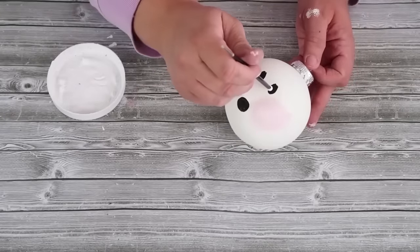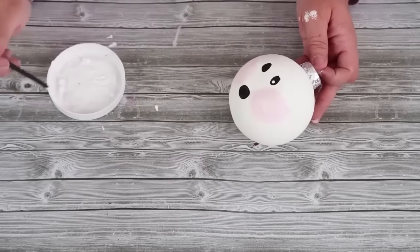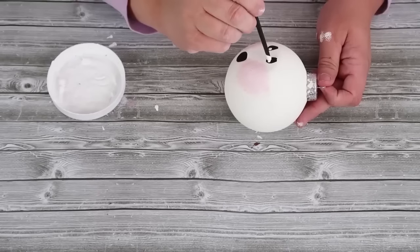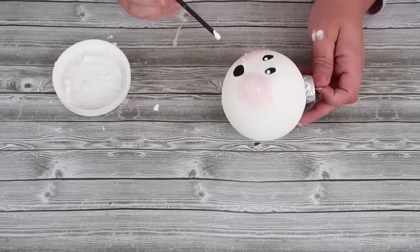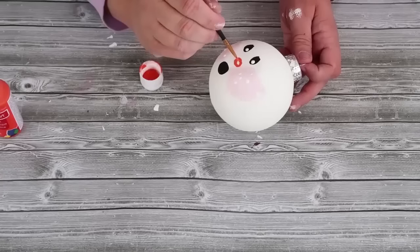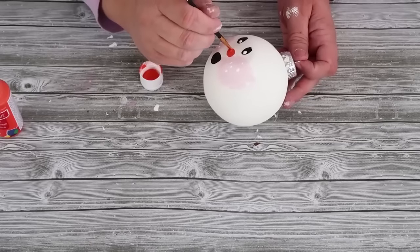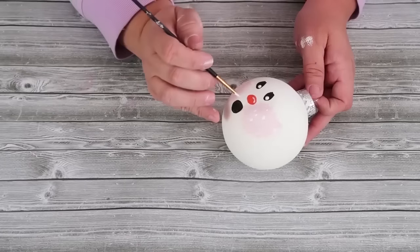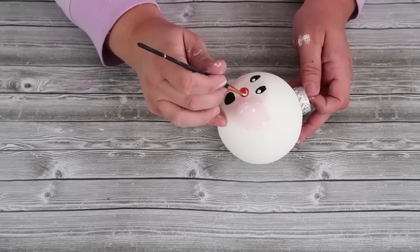I almost dripped paint on my ornament — that was a close one! Once the eyes are dotted on, I'm also adding some little white dots to the cheeks to create more of a frosty, freckle look. Once that's all dry, I'm adding an oval orange nose. Make sure everything is dry before going to the next color — otherwise it'll smudge. Then I'm adding a little shiny glossy line that's rounded towards one side for the nose highlight.